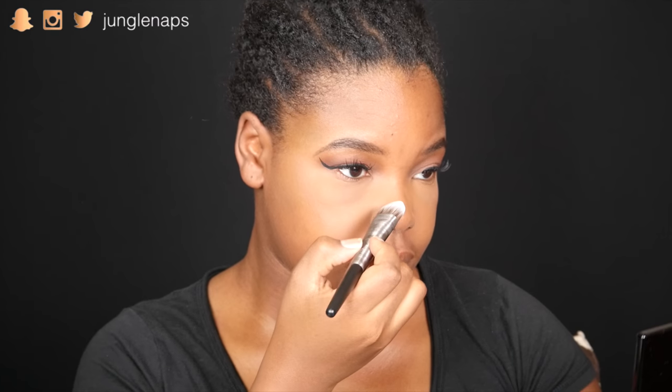Hey, what's up guys, welcome back to my channel. We are getting into the Halloween season. I'm quite sick so if you notice my nasally voice just excuse me, but let's get started with this tutorial.